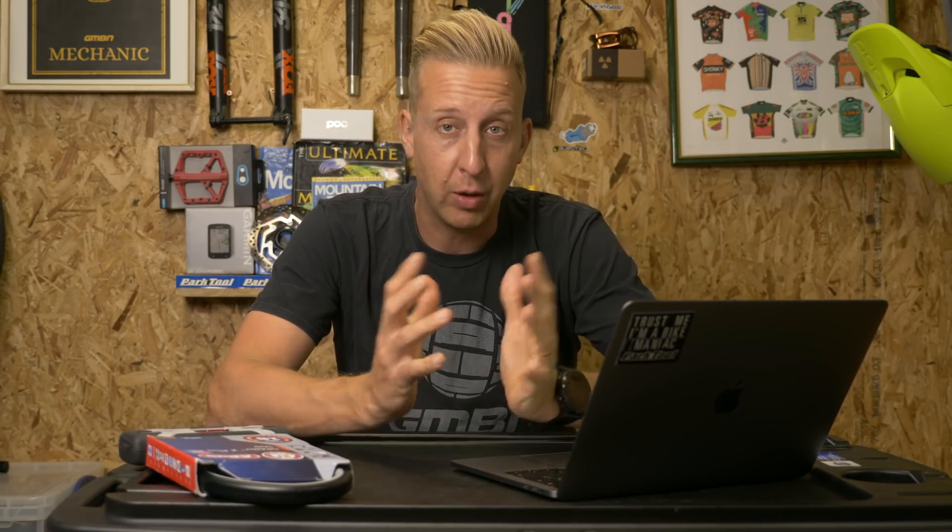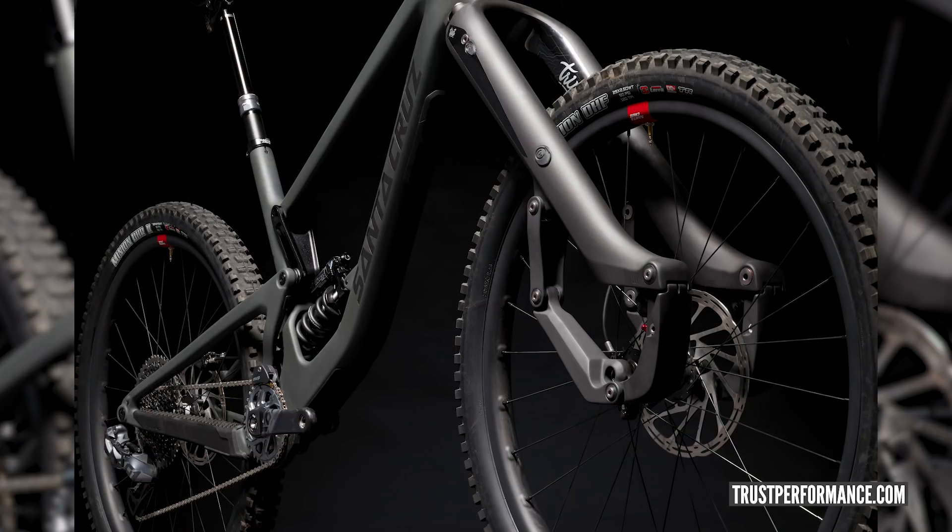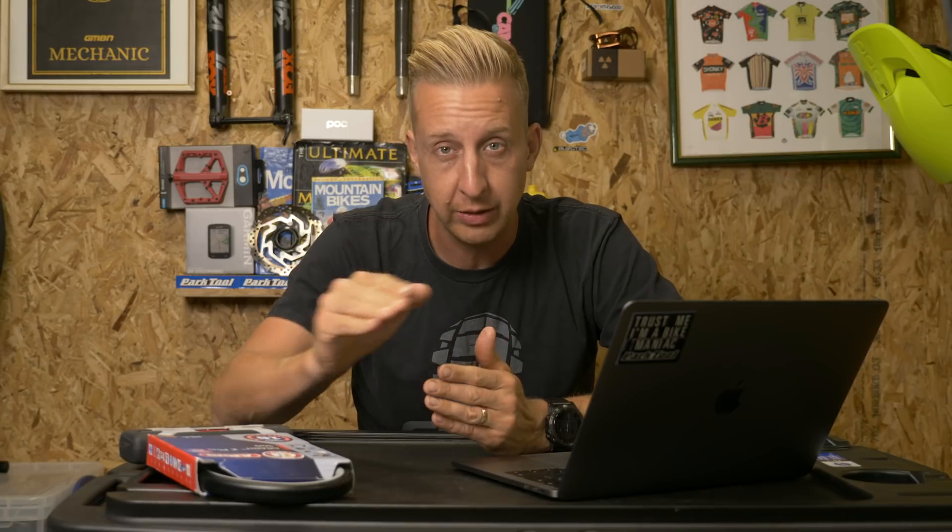Let's jump straight into news. The first thing this week is the brand new fork from Trust Performance. They became quite famous with their very unique looking fork — some likened it to a praying mantis. It's a trailing link design, so it's not a telescopic fork; it's a linkage-based fork with a slightly rearward axle path. Totally unique in its design and created by some industry veterans.